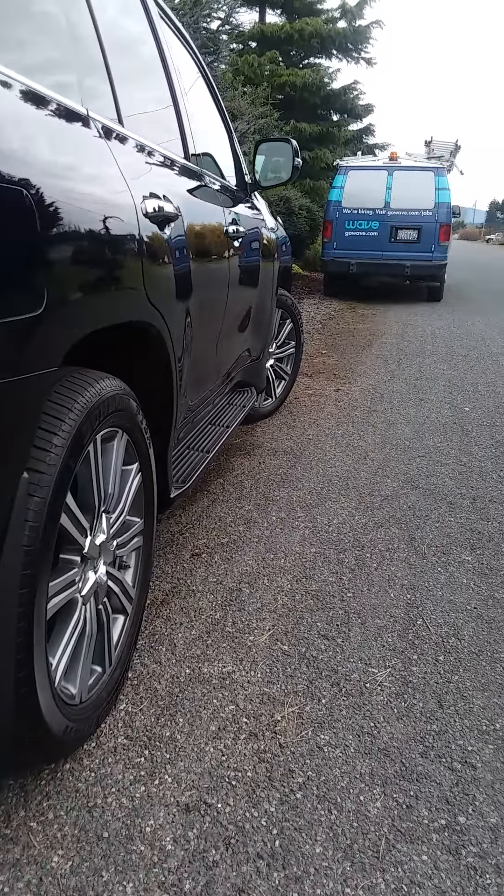Check that view to the ocean out there — how about that? To be able to look out a window every day and see that. This is Three Crabs Road over here. Have a great day!